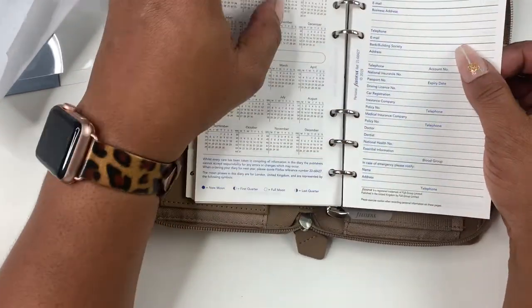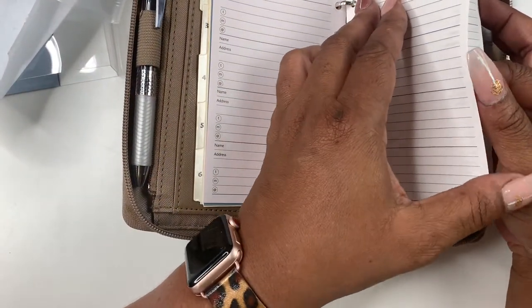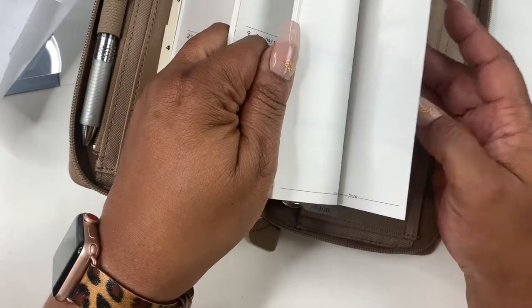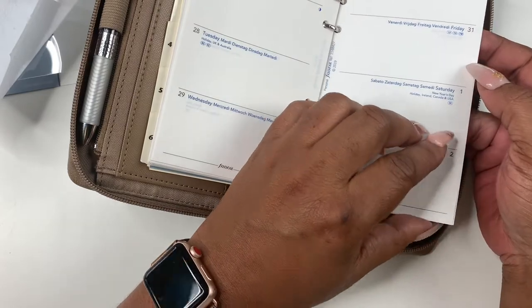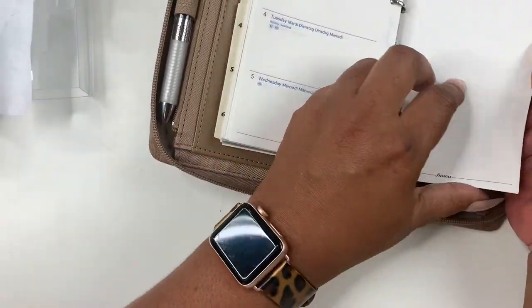There's an information section, personal information, and contacts. So it's like a planner and a wallet together. And you have a notes section. This goes into January of 2022, just up until the first week — the 5th. And then there's the notes section.